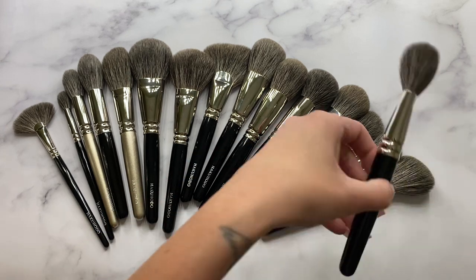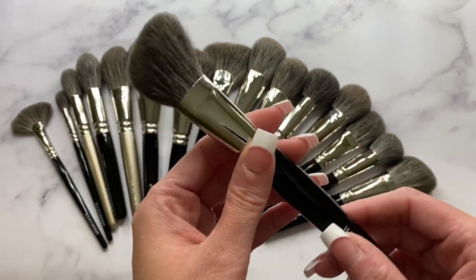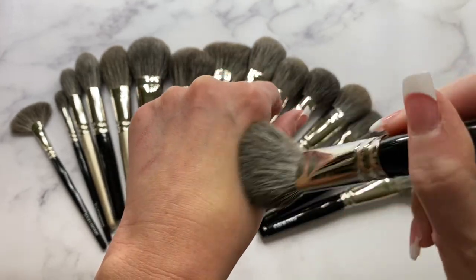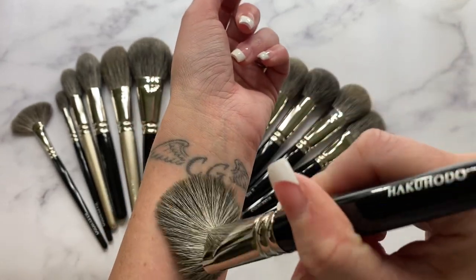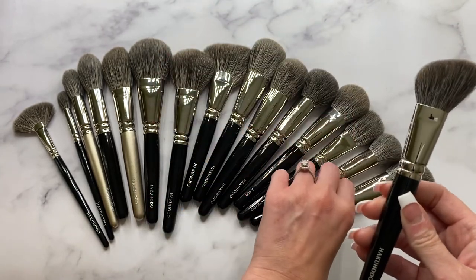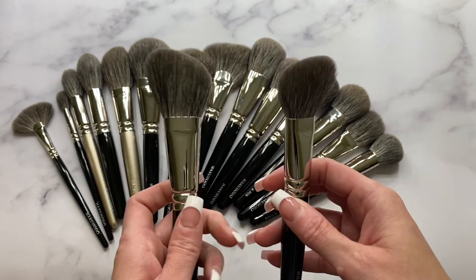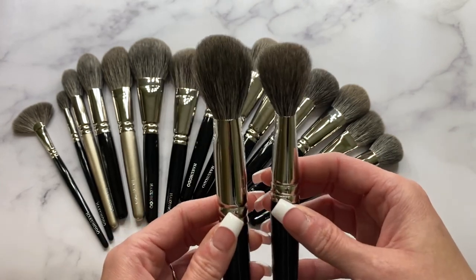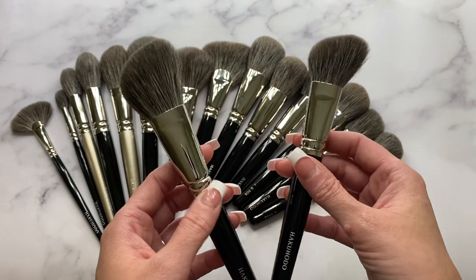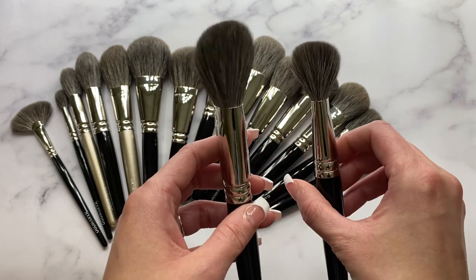Last but not least is the B512, 34 millimeters in length. It's basically a mini version of the G5542. This brush is wonderful with blush — I really like it for blush. Comparing it side by side with the G5542, it really is just a mini version.